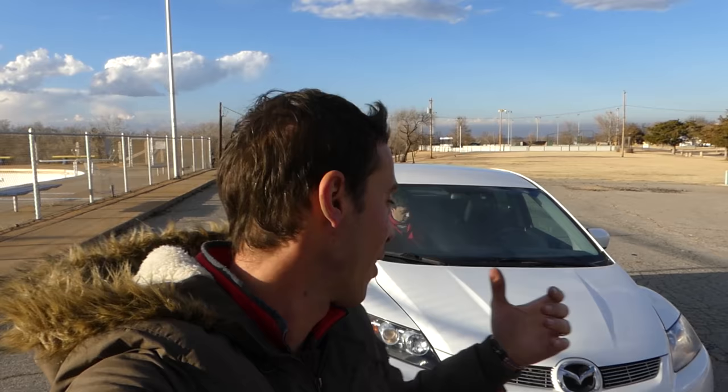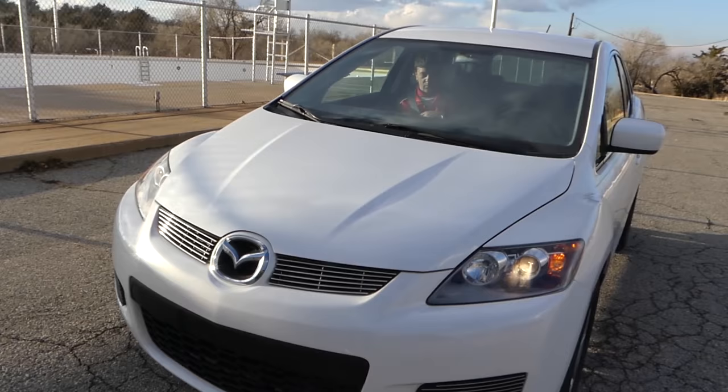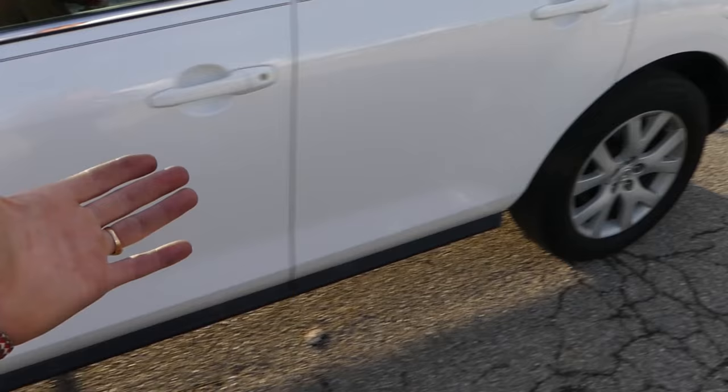Hey guys, welcome back to the channel. We got that Mazda CX7 today and we want to see how fast it can go from 0 to 60 and quarter mile. Stay with us guys, we're gonna do three attempts today to get the best time out of it. It's a 2.3 turbo engine, about 260-265 horsepower.